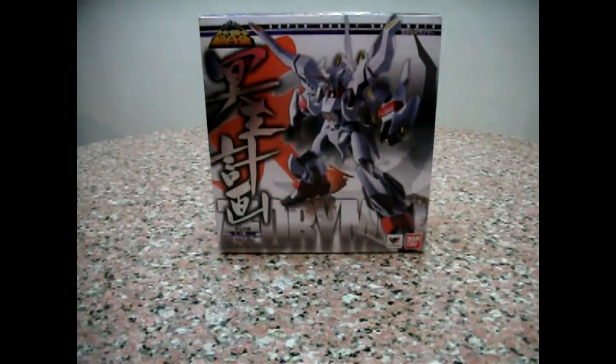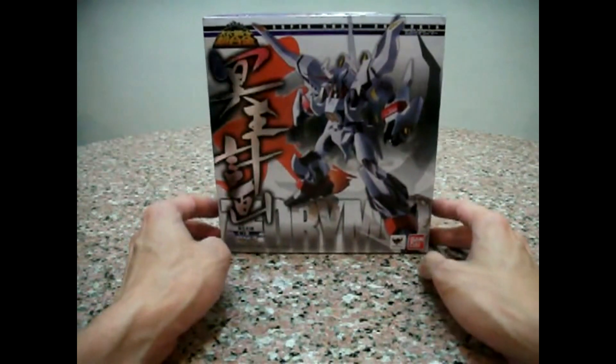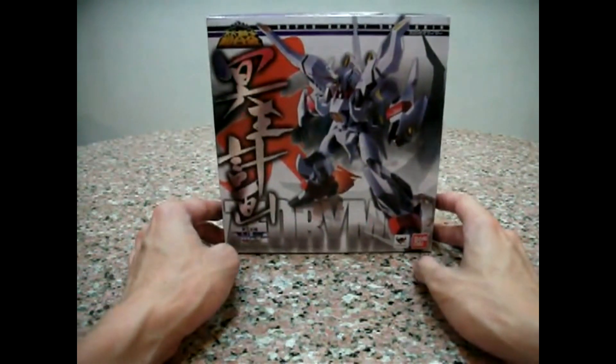Hello everybody, this is Charles and I'm back with another video review. This time for Bandai Super Robot Chogokin King Zeorymer. Just got this from iShop2Go.